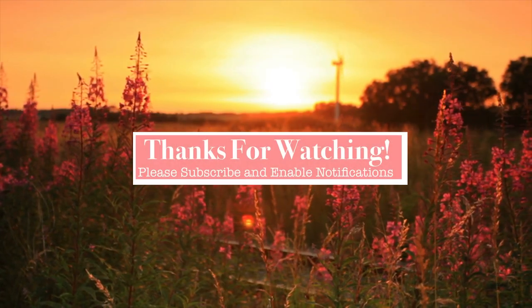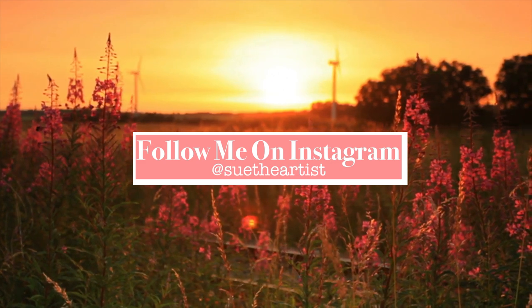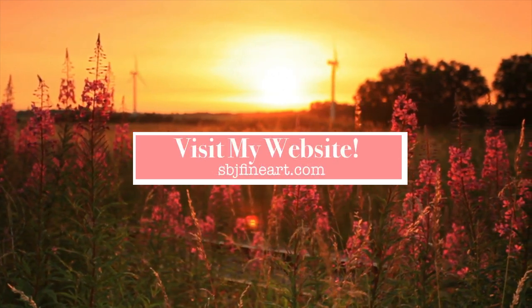Let me hear some comments from you. If there's something that you want to see me cover, let me know what you're thinking. Thanks again — we'll see you next time. Bye!